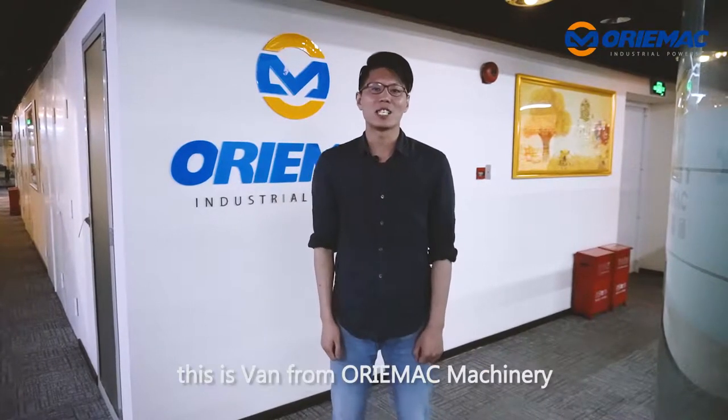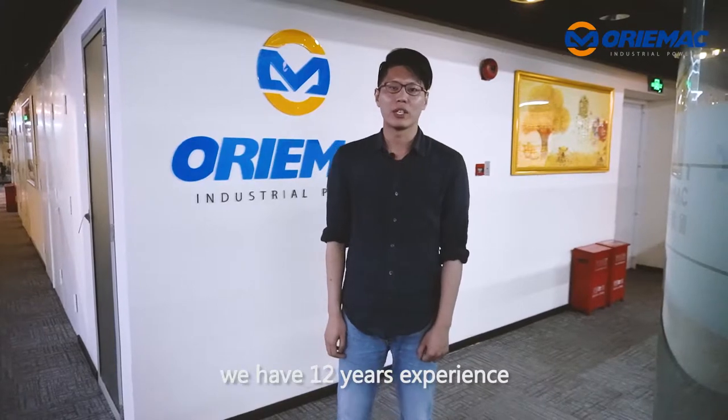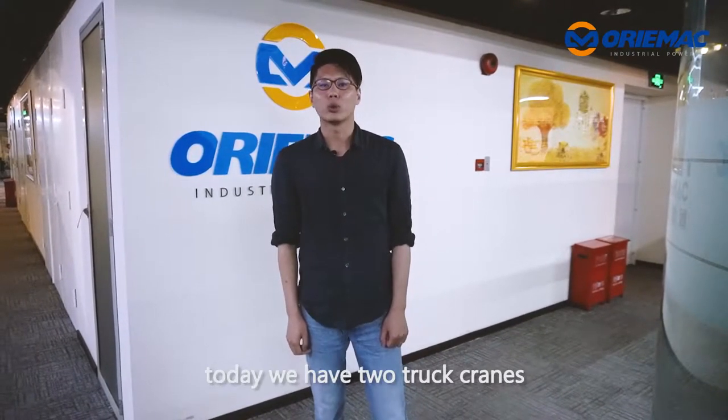Hello everyone, this is Wang from Ormec Machinery. We have 12 years of experience in construction machinery for exports. Today we have two truck cranes in the port ready to ship.